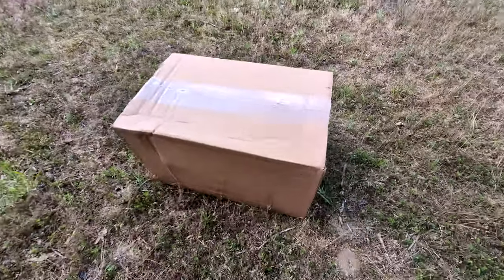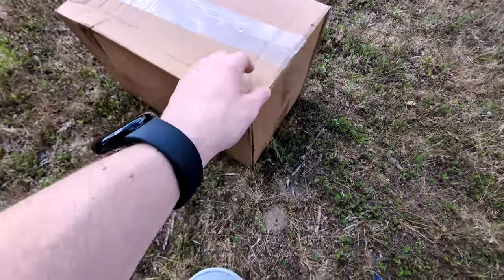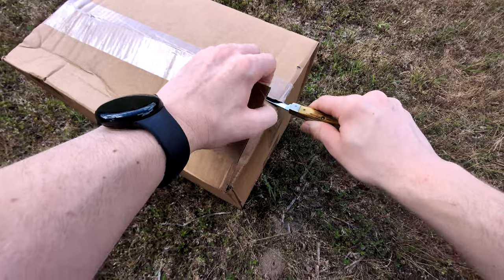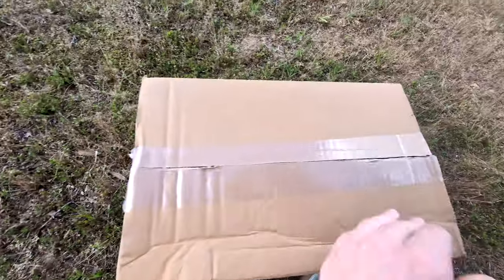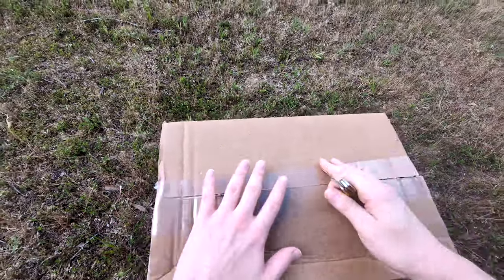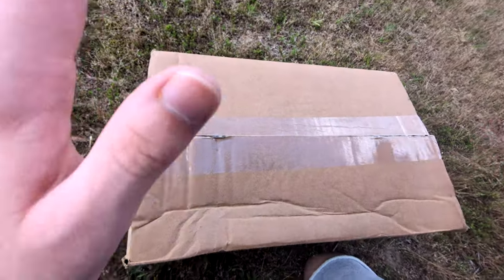I did receive my Corsair RMA. I was having some serious stability issues with my Corsair power supply and it was affecting my videos quite a bit. I contacted Corsair customer support and everything went smoothly. It was a seven-year-old power supply and they still completely replaced it with a brand new 2023 model.